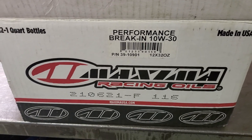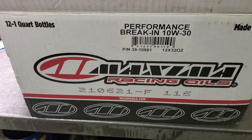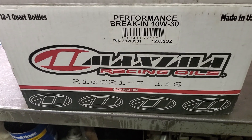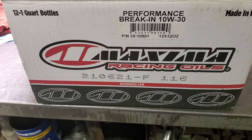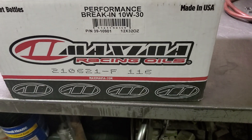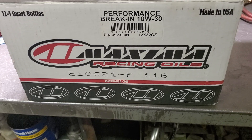Hello guys, it's Ed back at the shop. I want to talk a little bit about this. A lot of people have been talking about all kinds of oils, but I don't see this being talked about. I brought it up in one of the David Vizard lives with Andy there, and Andy asked the question if David had ever heard of the Maxima Racing Oil.